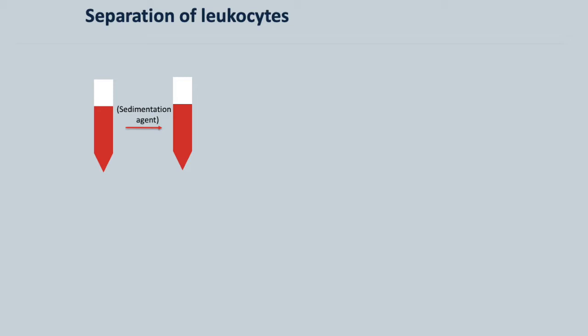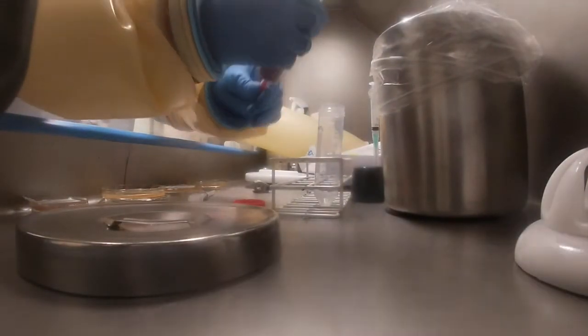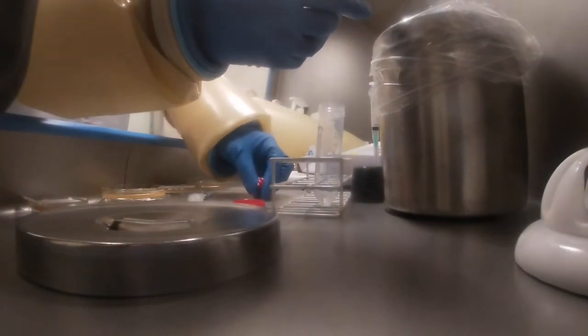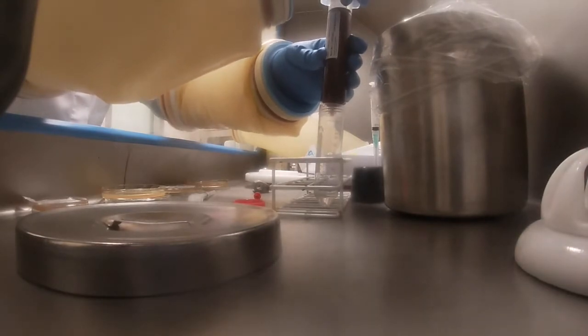The whole blood is then added to the sedimentation agent. The blood will have been collected earlier in the nuclear medicine department and contains acid citric dextrose as an anticoagulant.